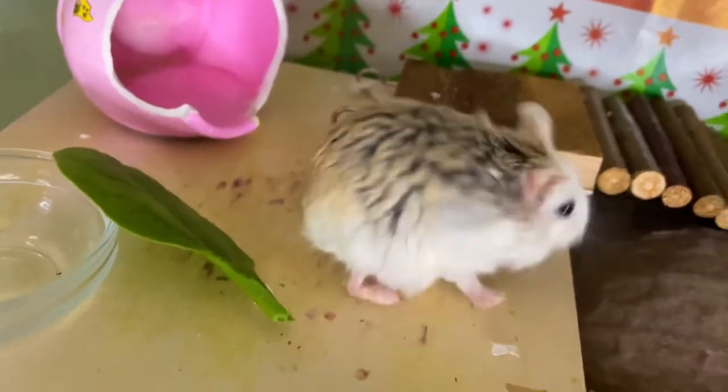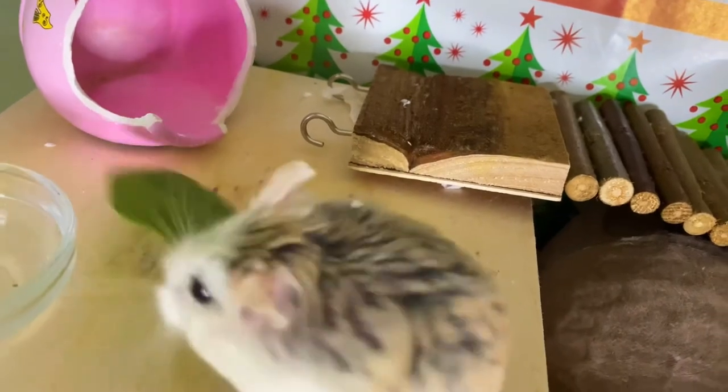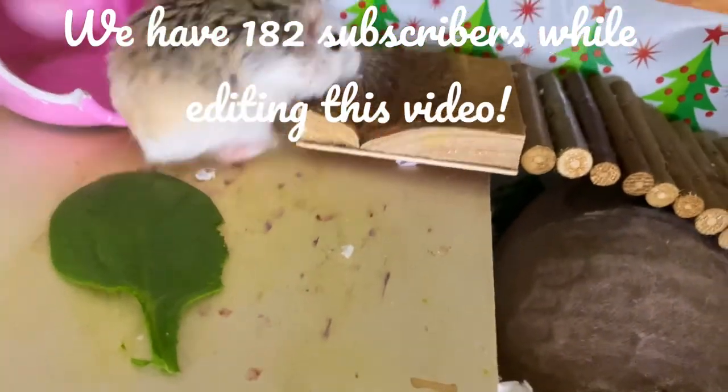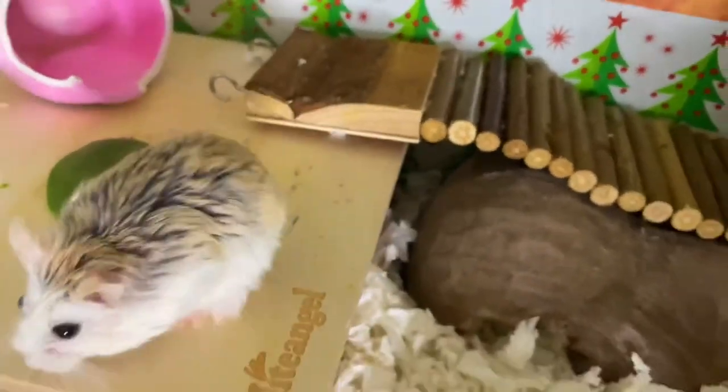So if you guys like this video and would like more, remember to comment, like, and subscribe. We are so close to 200 subscribers — you guys are so sweet and I hope that we can make it there by the end of the year. Thank you for watching, bye!